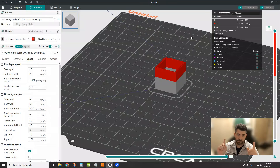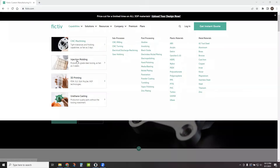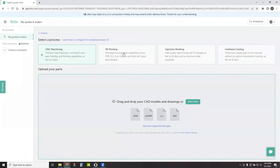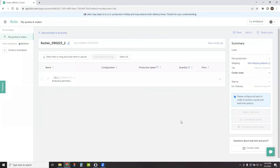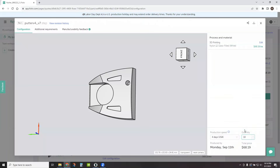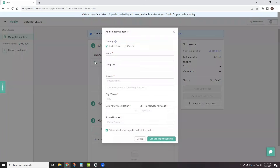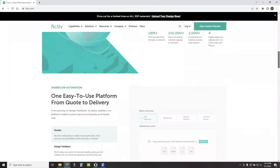Before we jump into that, a quick word from our sponsor. If you have parts you need to make outside your current capabilities, or you're ready to level up something you've been making in your garage, you need a fast and reliable manufacturing partner — consider Fictive. They offer CNC machining, 3D printing, urethane casting, and injection molding, with a global partner network, fast cycle times, and consistent quality. You can even track production status, photos, and inspection data through their platform. Use the link and code in the description for a discount off your first order.